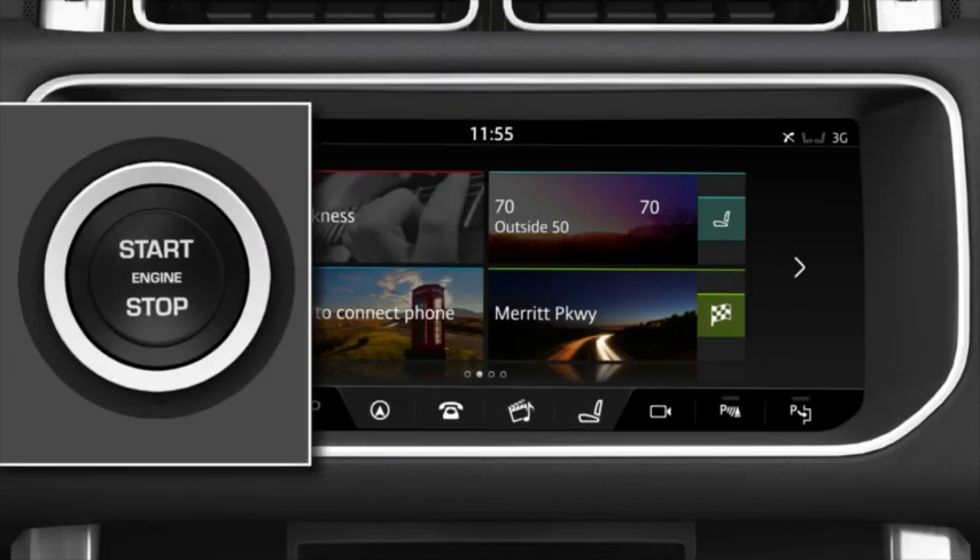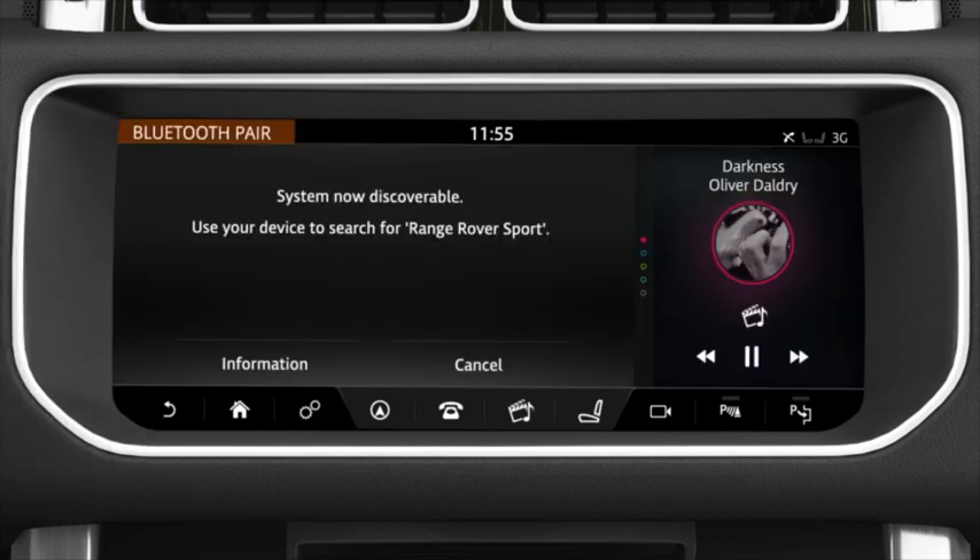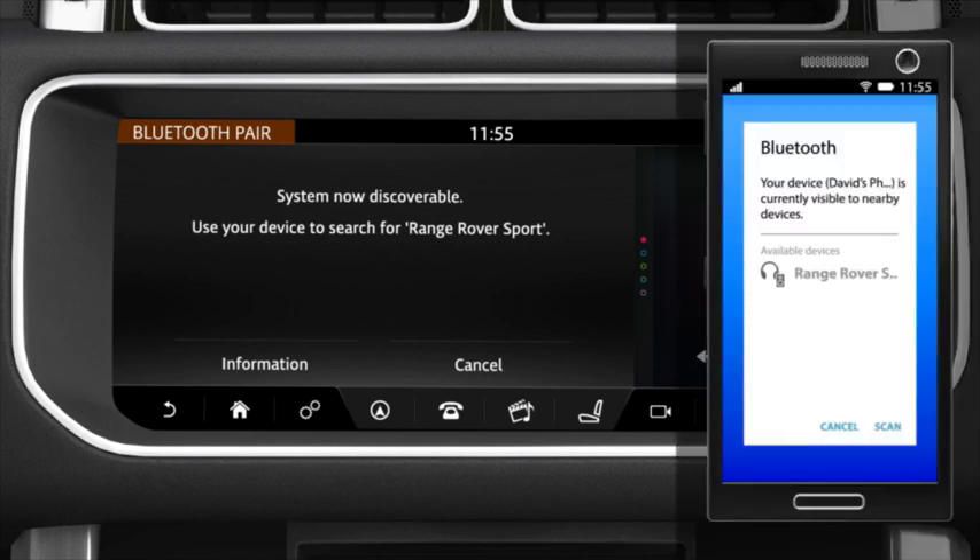If you are pairing a phone for the first time, switch the ignition on and touch Tap to Connect Phone on the home screen. This makes the vehicle's Bluetooth system discoverable. Go to the Bluetooth settings on your phone and search for new devices.